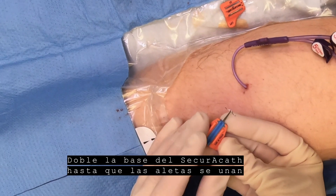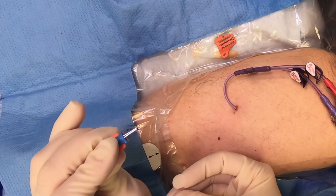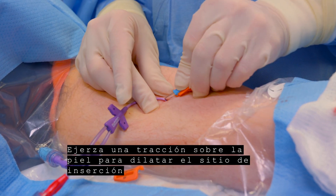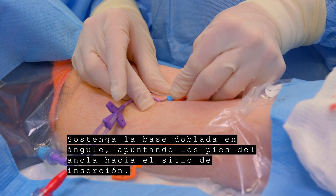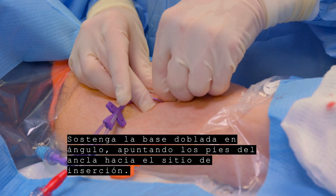Fold the SecuraCath base until the feet come together. Apply traction to the skin to help dilate the insertion site. Hold the folded base at an angle, aiming the tips of the feet at the insertion site.